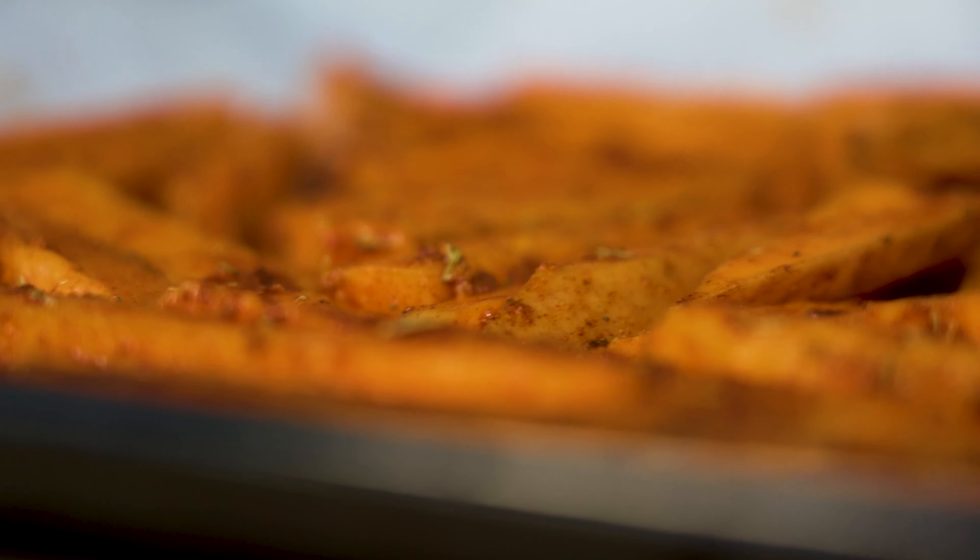Arrange the sweet potato fries on a tray. Bake for 30 minutes at 200 degrees.